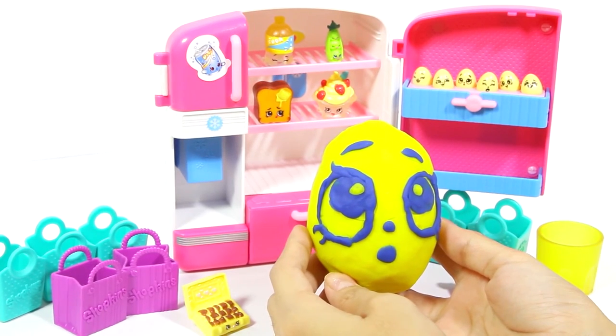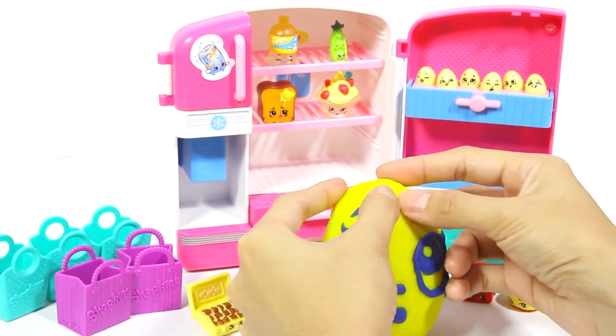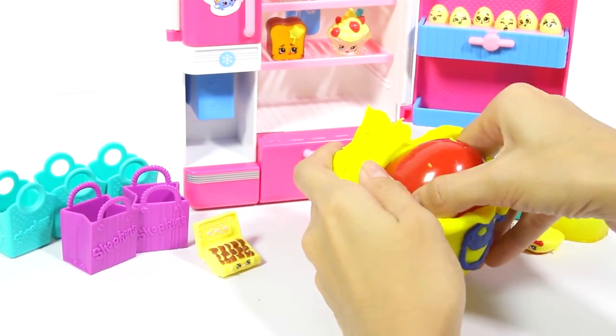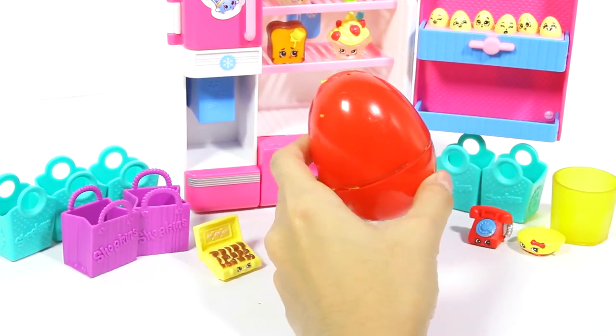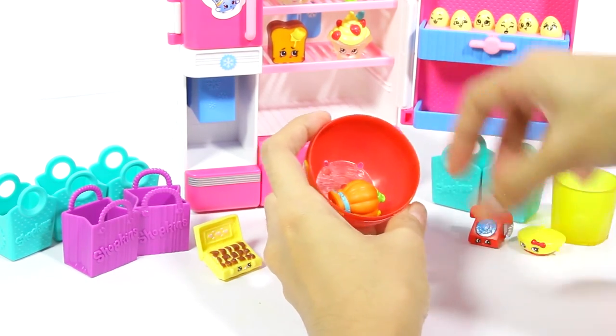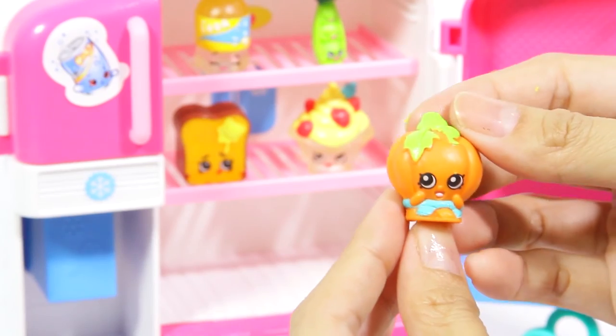Let's open the surprise Play-Doh egg. Let's see what's inside. Pumpcinella! It's Pumpcinella from Season 1. So cute!